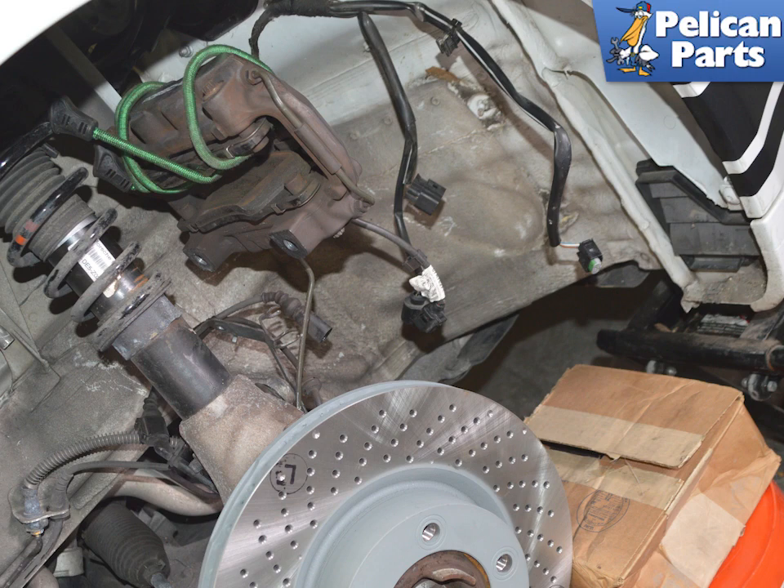Once the caliper can be removed from the rotor, you will need to handle it carefully so as not to stress or damage the brake line. Never let the caliper hang by the brake line. If the brake line snaps or starts to bleed, you will need to replace the line and bleed the system. If you are leaving it connected to the line and are not immediately working on the replacement pads, you must support the weight of the caliper with a rope or hanger.